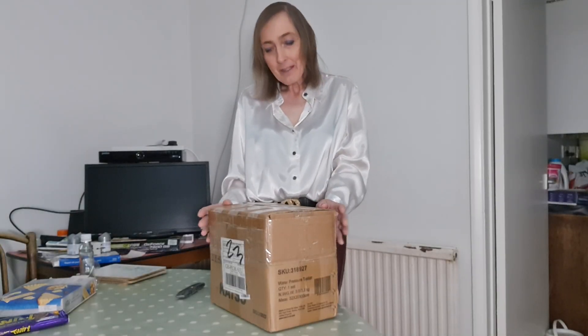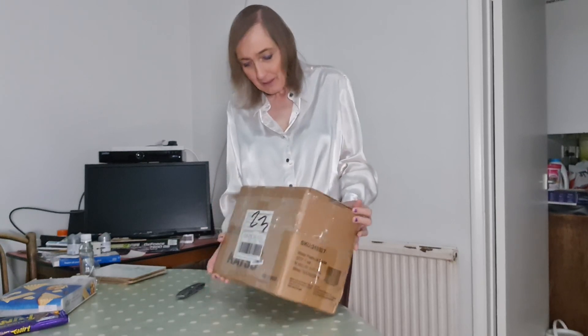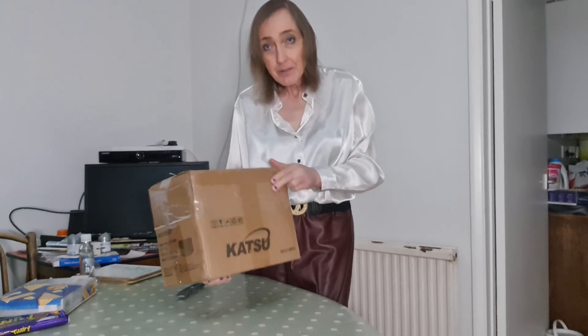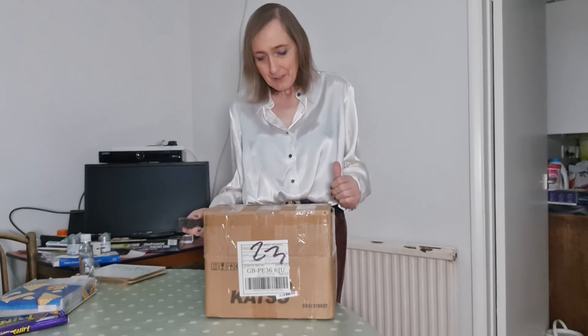Today I'm doing another What's in the Box video. This box arrived this morning and we're just going to have a look at what's in there. This might be a little bit of a giveaway — it says Katsu, I think. Anyway, we're going to have a go and have a look at what's inside.